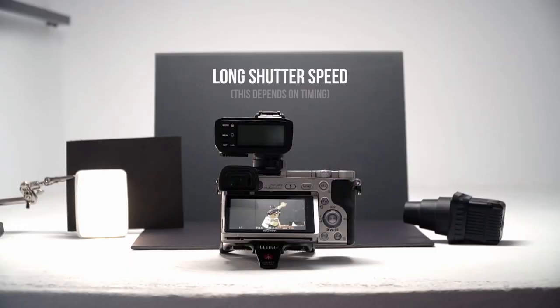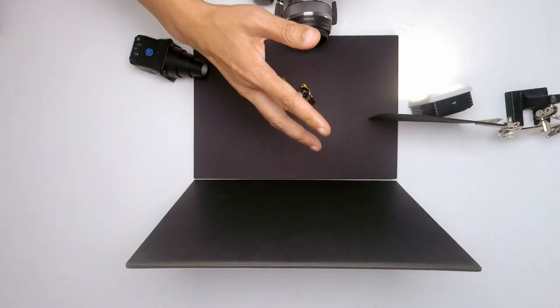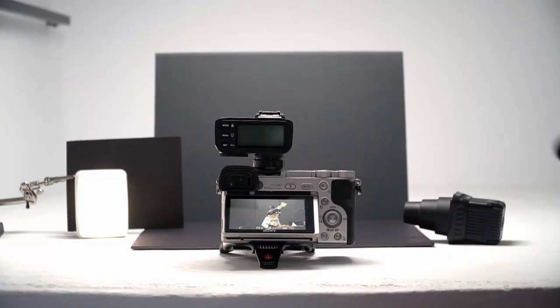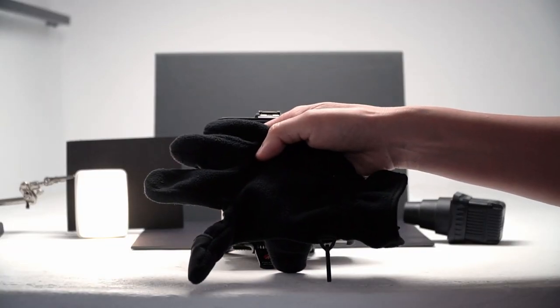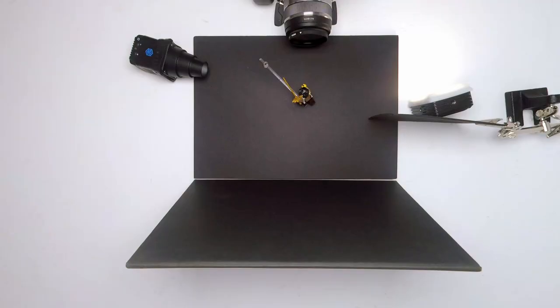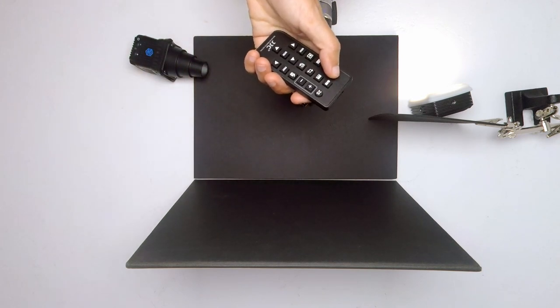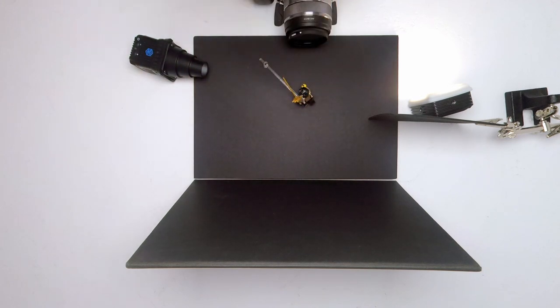I used a shutter speed of 1 second, which was based on the timing of the movement for this particular shot. You'll have to figure this out depending on distance and speed. You don't want your hand to show up as a flesh blur in the photo. To avoid that, I'm going to wear a black glove. I'm also going to use a remote trigger so I don't have to touch the camera at all — not fun with gloves on either. So, video light off and let's shoot.